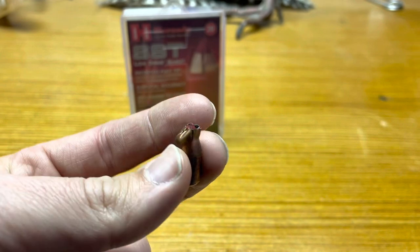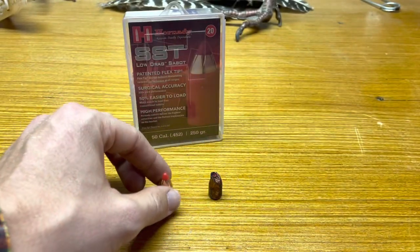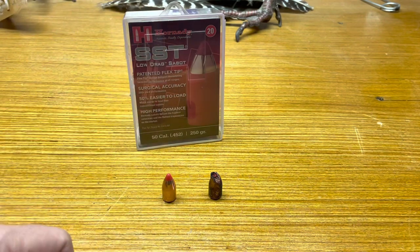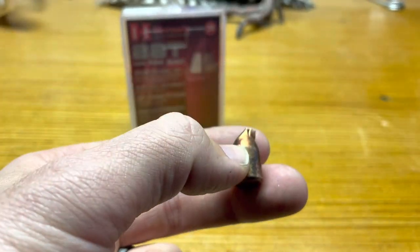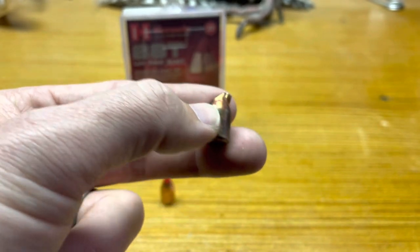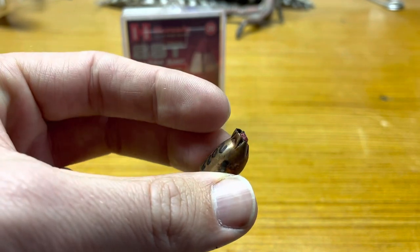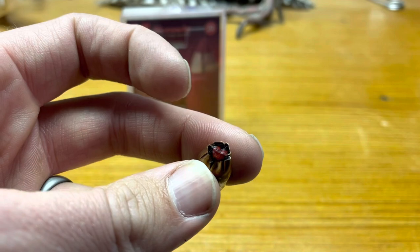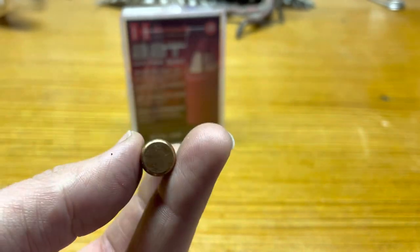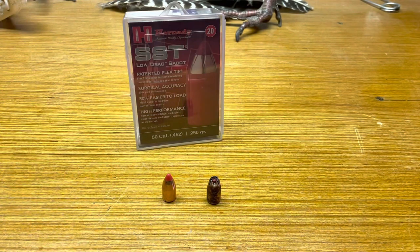Take a look — this is one of the bullets I pulled out of the bear I shot this year. I shot the bear twice. This is the bullet from the second shot; it was quartering to me. I found it in the hide on the opposite side. As you can see, I could almost reload that thing and shoot it again — the end is just smashed, the polymer tip is still in there, the whole bullet is intact.